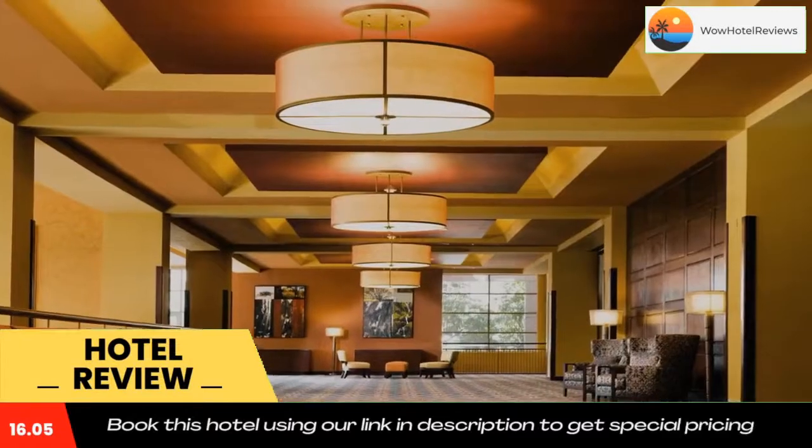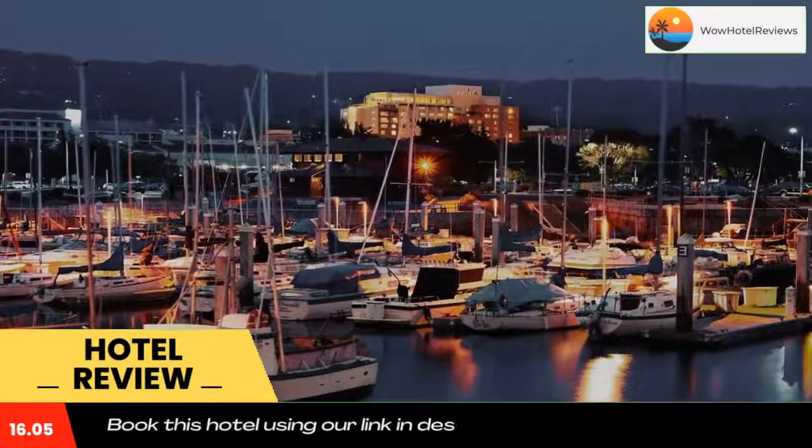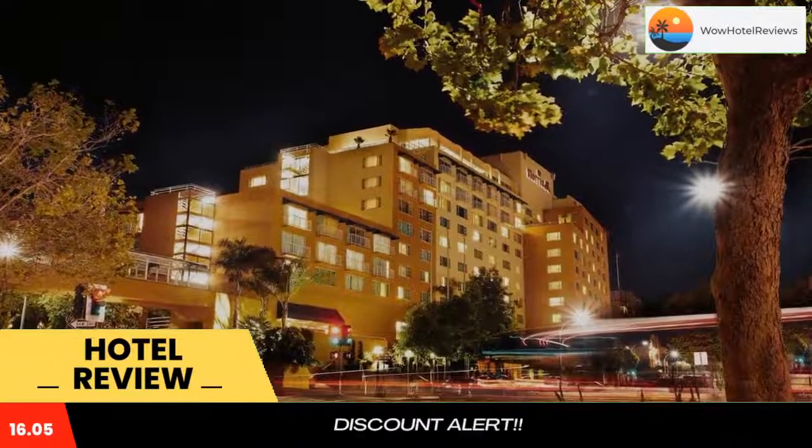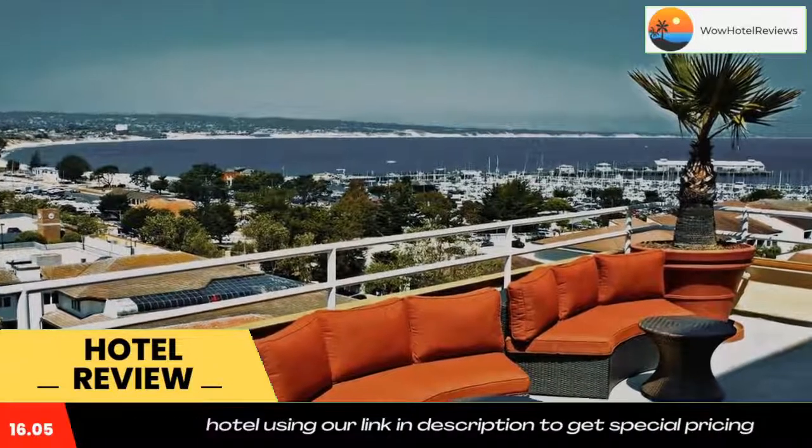Fin + Field Restaurant and Bar features California coastal cuisine and is open for breakfast, lunch and dinner. Monterey Marriott is 4.1 miles away from 17 Mile Drive. Del Monte Beach is a five-minute drive away. Use our link in the description to get a special discount on this hotel.